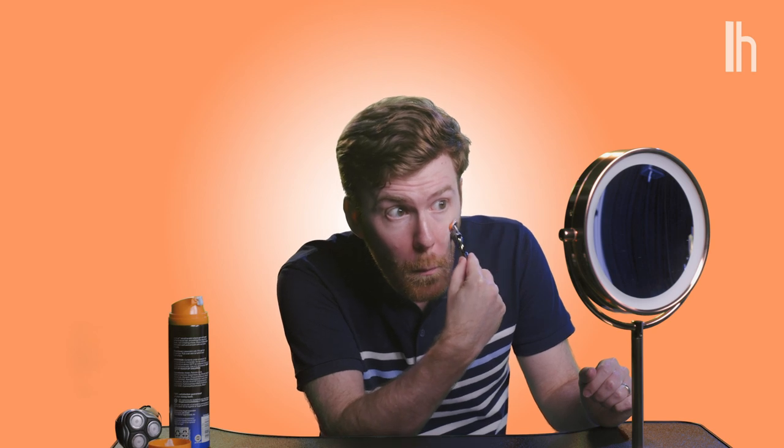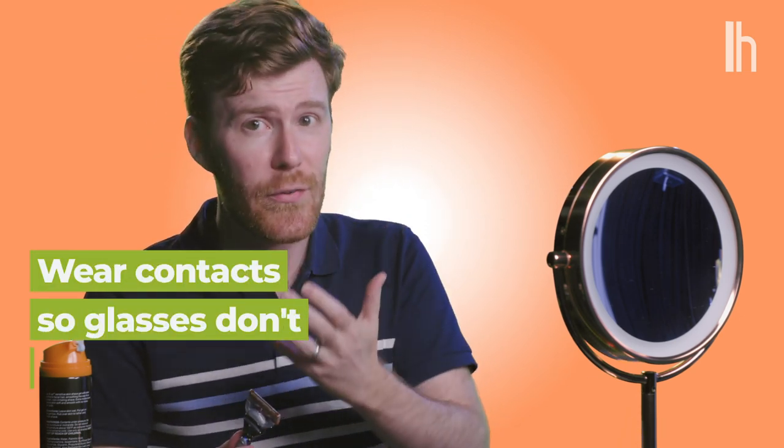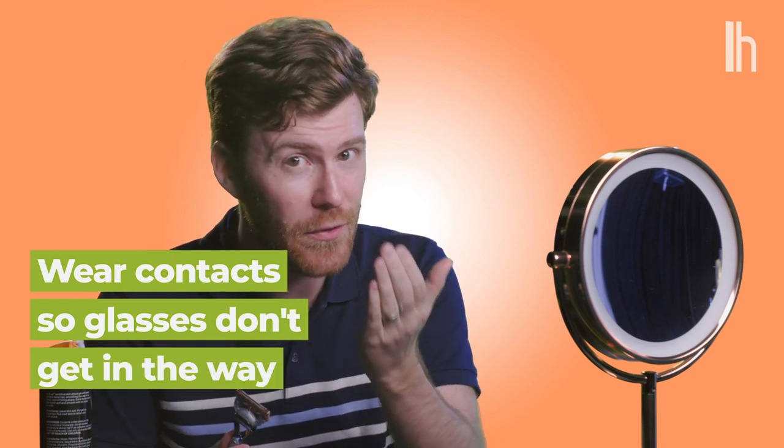For cheeks, we go in a downward motion, following the direction that the hair naturally grows. Do this all in a mirror to make sure you cover the full surface area. It doesn't have to be a small mirror — it can just be the normal bathroom mirror, but get up as close as you can. I don't have great vision, so I like to put in my contacts so I don't have glasses in the way, but I can see every little detail.